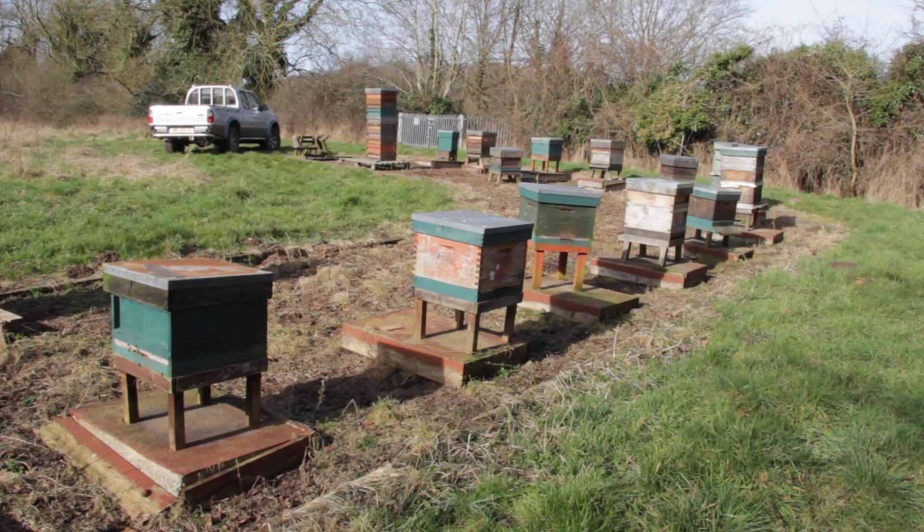My plan for this apiary is to remove all of the Commercial bee hives to another apiary site and have this site purely as a National bee hive apiary, and hopefully that won't throw up any problems with interchanging frames. One of the big issues if you have different types of hive is that the frames won't necessarily fit between the different boxes. So if you need to add eggs or larvae from one colony to another and you try to add a frame from a National hive into a Commercial hive, you'll find you've got a lot of space around the frame and the bees will build brace comb. Likewise, if you needed to move a Commercial frame into a National hive, you wouldn't be able to do it because the frames are too big.